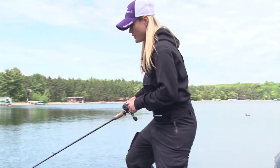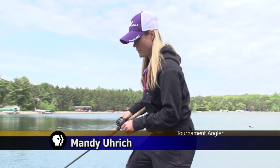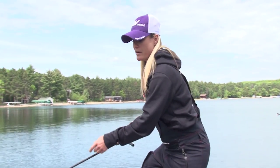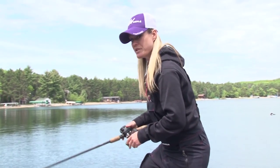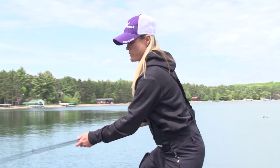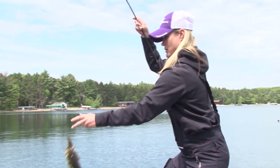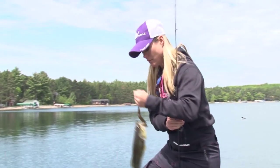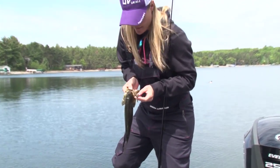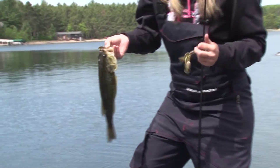We've got a little largemouth on here and I'm just getting them into the boat right now. We're going to go ahead and lift them out of the water. He's small enough — we don't need a net, which is good because that will help protect some of that good slime on them. We're simply going to lift them out, grasp the lower jaw, and slide that hook right on out of them.